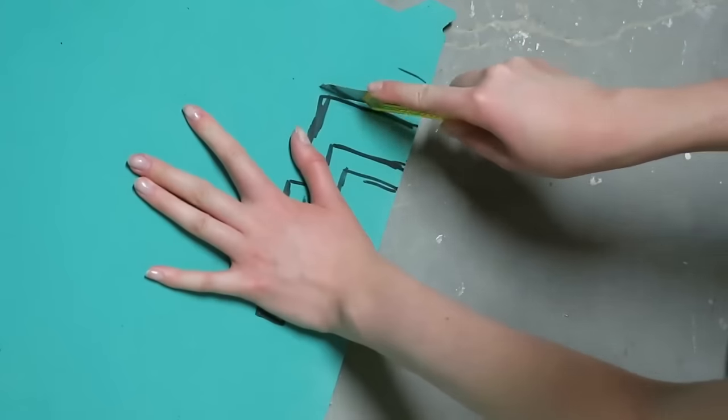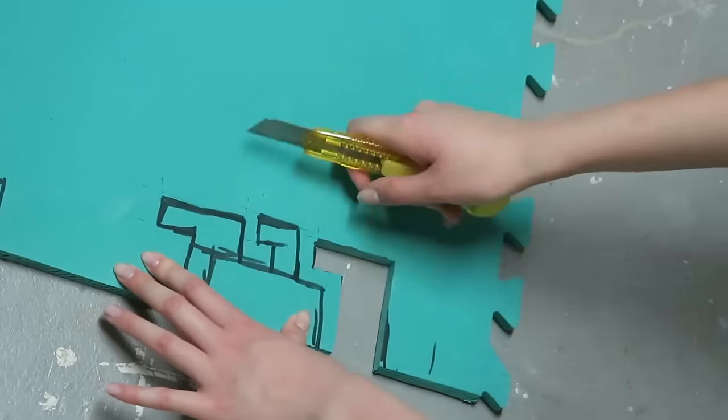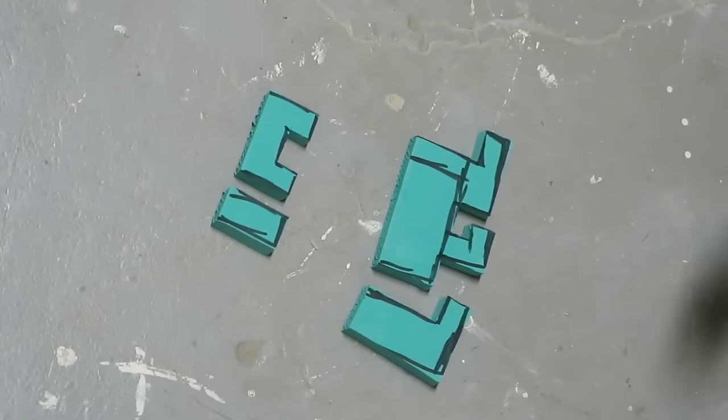While that was drying, I cut out the shapes for the key teeth out of EVA foam, which is really thick craft foam, and added the staff pole indentations with thinner pieces of craft foam.